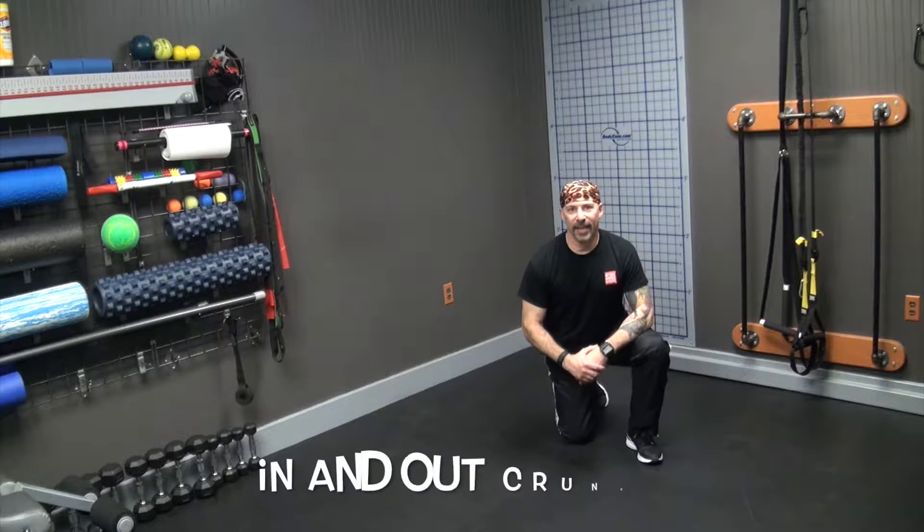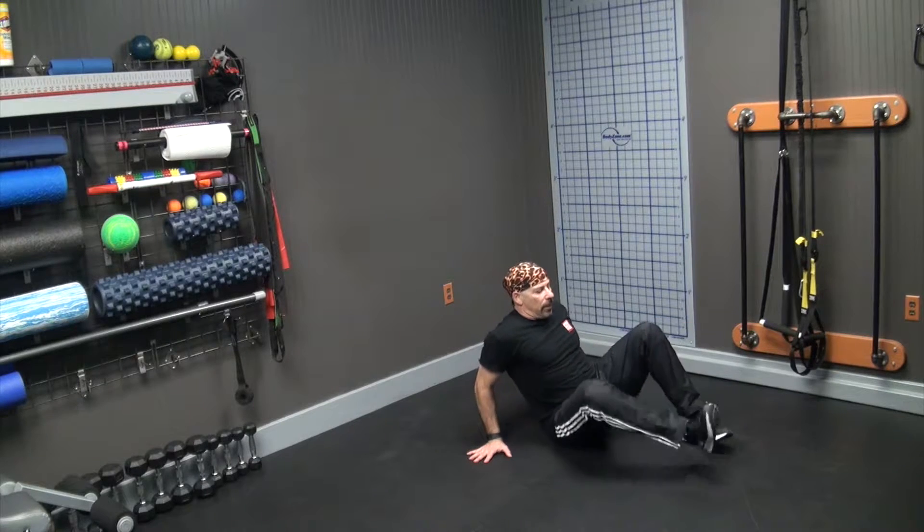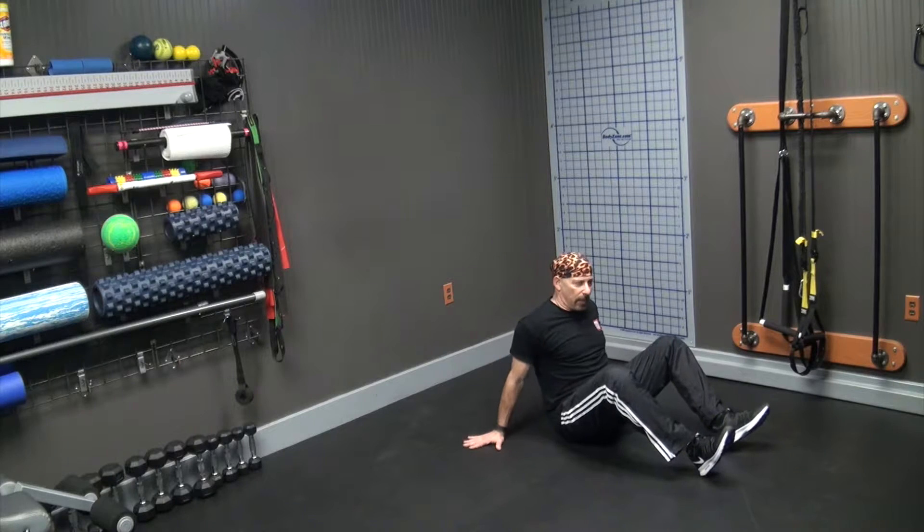This next one I'm going to call the in and out crutch. Have a seat on the floor, place your heels, place your hands. Notice my fingers are facing that way, not turned behind me.